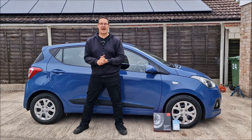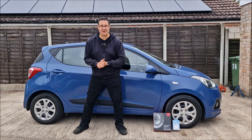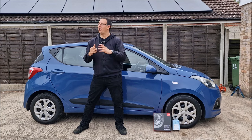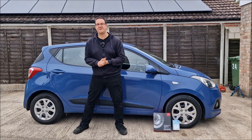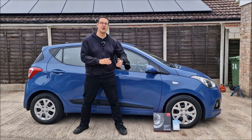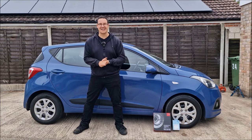How to fit new front discs and pads to your Hyundai i10. Hello, you absolute legends, welcome back to the channel. John here on a blustery day in Lincolnshire. Behind me is my mum's 2015 Hyundai i10. She's owned it for a few years and recently dad and I have fitted a new timing chain to the car — that video is on the channel if you want to take a look.